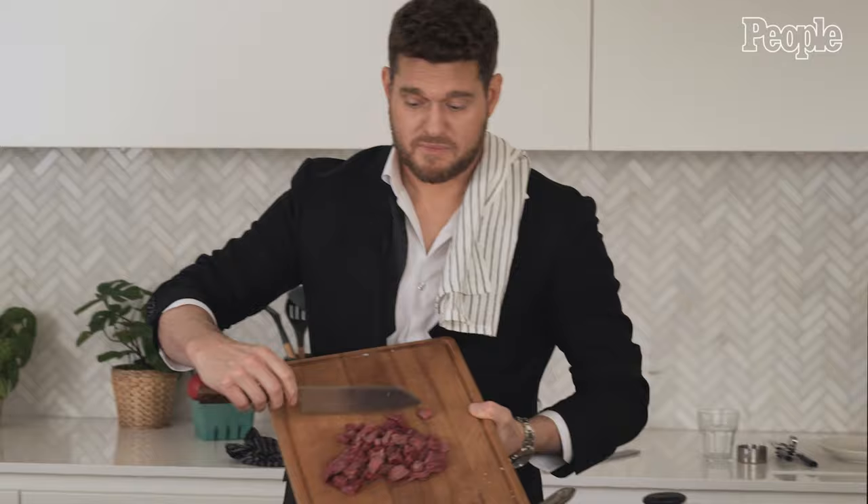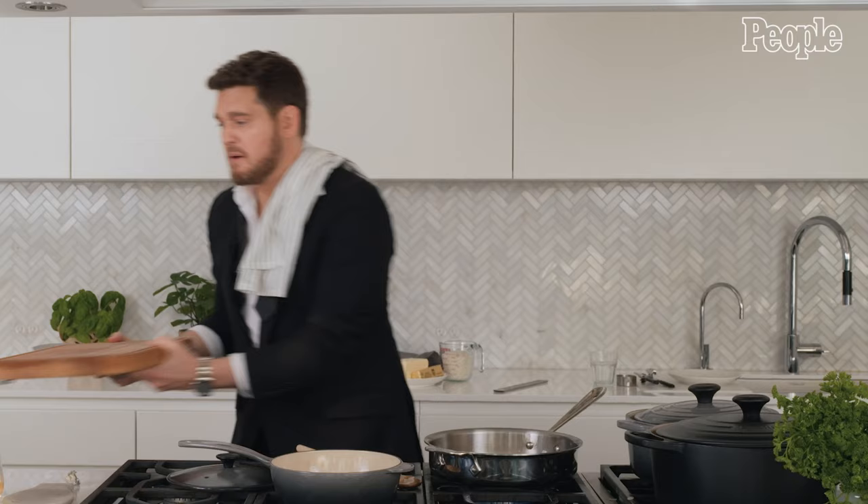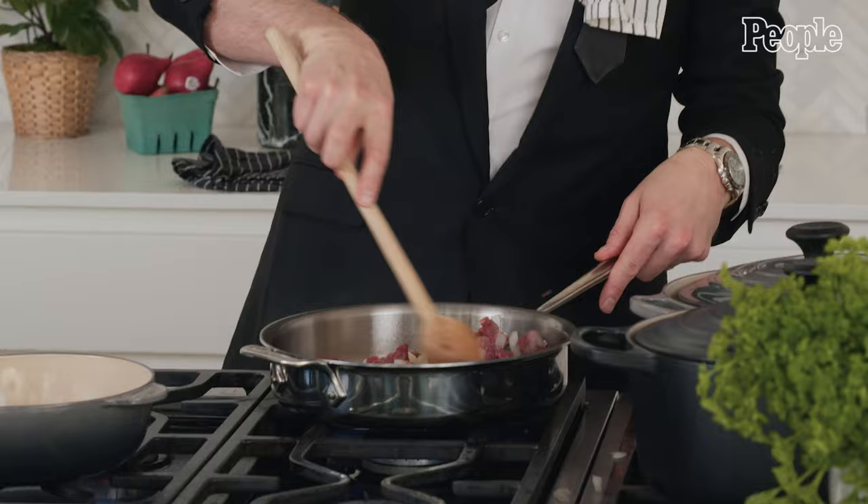Now, once we have our onions and they're brown and everything smells amazing, we're going to add our round steak. Nice and easy. Put a little more oil in if you have to, but hopefully the onions have given you a little bit of moisture. So now we are going to brown our round steak.